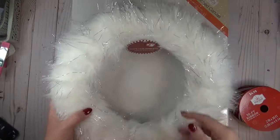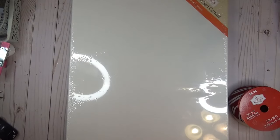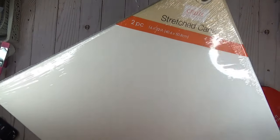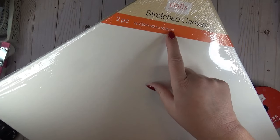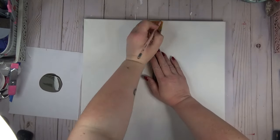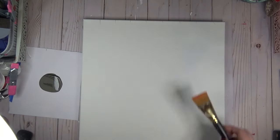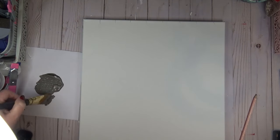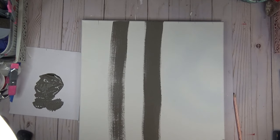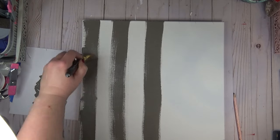My Dollar Tree just got a plus section and when I saw this faux fur wreath I was so excited because it's so pretty. In addition to that wreath form I'm using one of the really large stretched canvases from the plus section — 16 inches by 20 inches, they come in a two-pack — and some Christmas ribbon. To make the background, I laid my wider paint brush across the canvas and used a pencil to mark how wide I'd need to make my stripes. Instead of taping off perfect stripes, I wanted a rustic feel so I used the width of my paint brush as my guide.